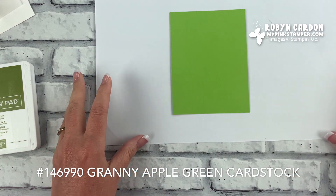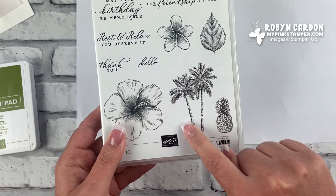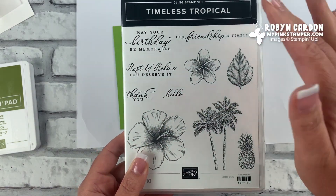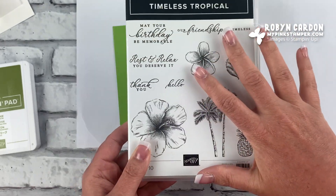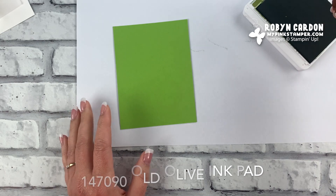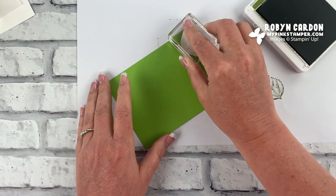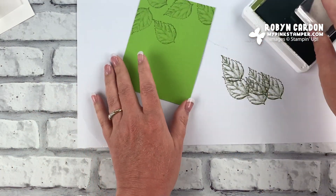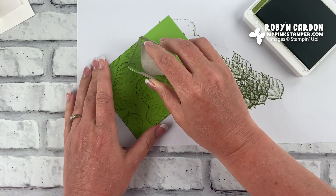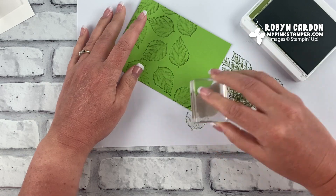This is our Granny Apple Green cardstock, cut at three and three-quarters by five inches. I'm going to be stamping this leaf and these palm trees from the stamp set. I'm also going to be using a 'thank you' — it's a very versatile stamp set with birthday, thank you, hello, and friendship sentiments, great for practically any time of year. I'm using Old Olive ink, stamping it off once so it's lighter, then stamping all over the background for a softer look.